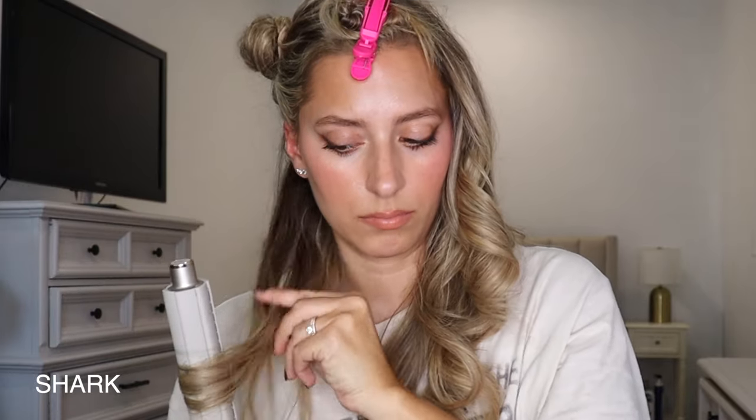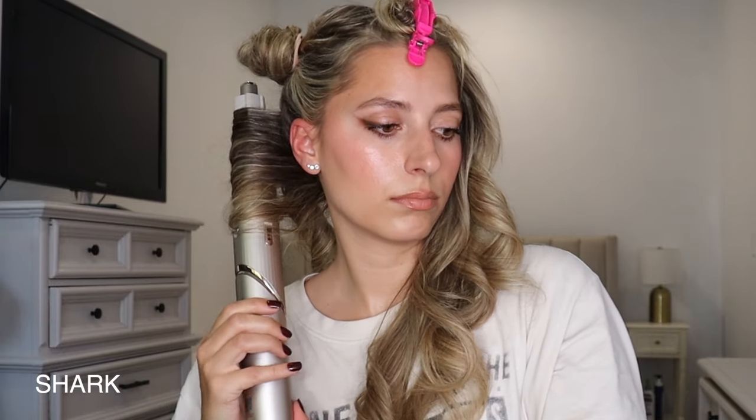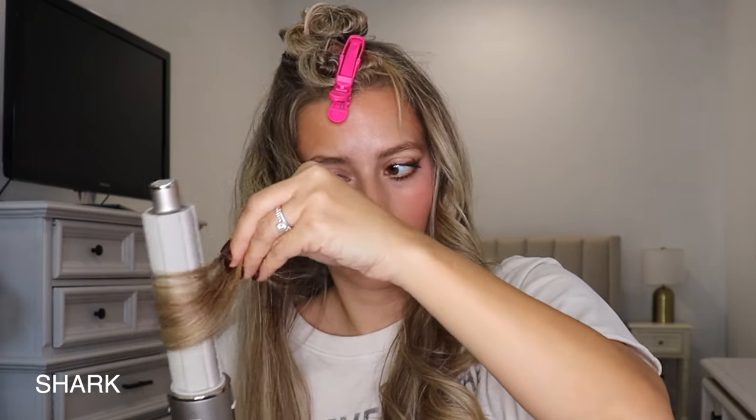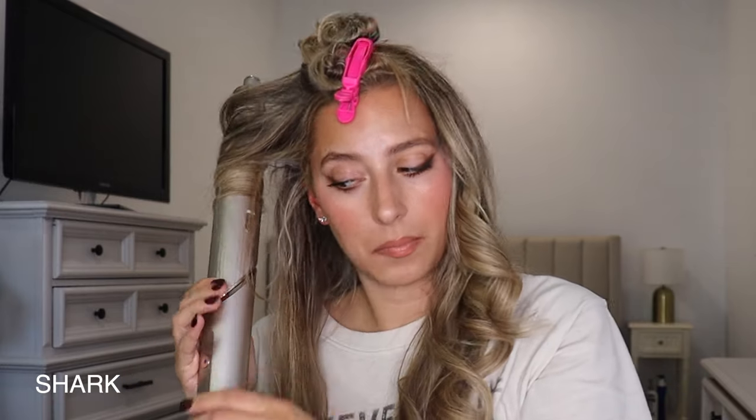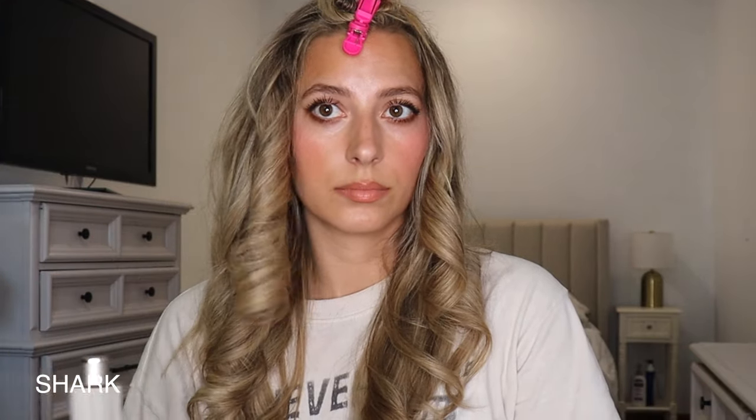Both the Shark and Dyson are supposed to have technology so they don't damage your hair, so it's surprising they can get that hot. Dyson does come with a little bit more attachments — an extra brush, an extra barrel size, and a carrying case which is very luxurious and chic-looking. I like all the different colors Dyson comes in; the Shark is just that silver color, which is kind of boring. With Shark you also only have one barrel size for now. Dyson has more advanced technology with their new Airwrap where you just flip a switch to curl inward versus outward — Shark doesn't have that yet.